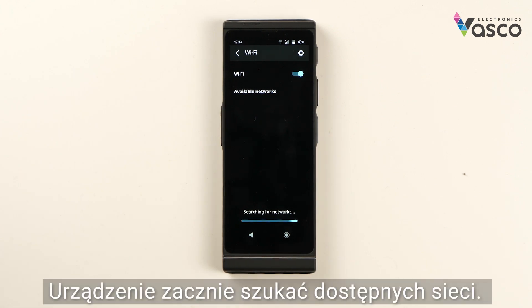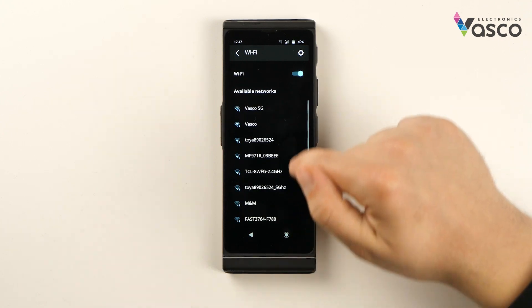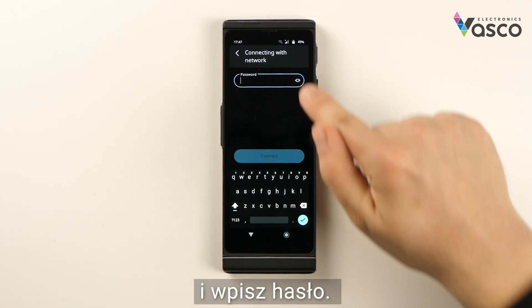The device will search for available networks. Select the network you wish to connect to, click Connect and type in the password.